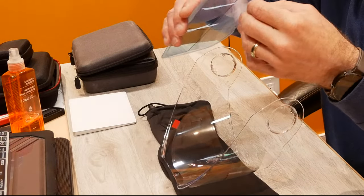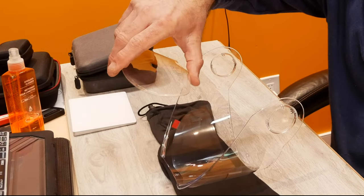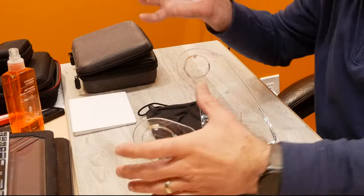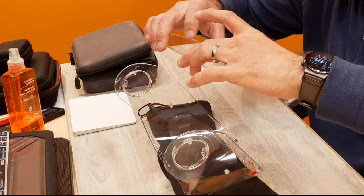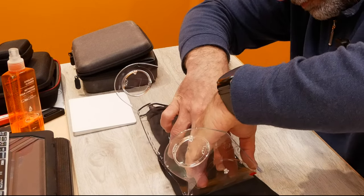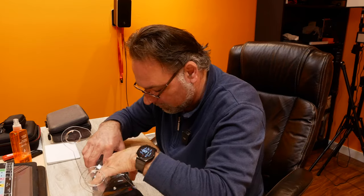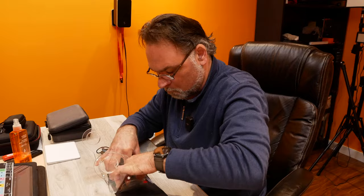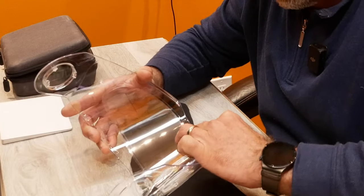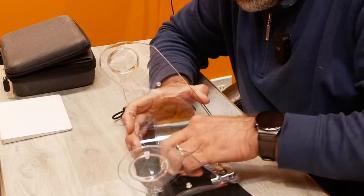Now peel the blue film off the pin lock. Try to face it down when holding it so you don't get dirt sitting on it. Line up to the shapes and start in the center — take your time because you essentially have one shot at it, otherwise you'll need to buy another one. Press it firmly around the edges of the pin lock because that's where it seals — go a couple of times with your finger around the silicone edge.